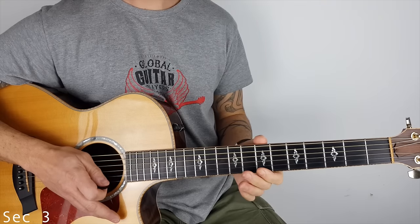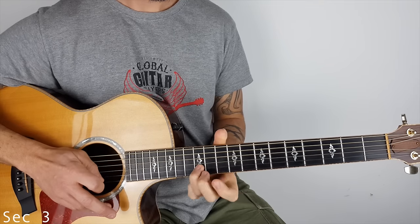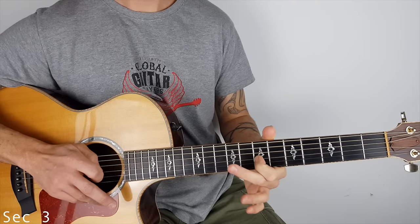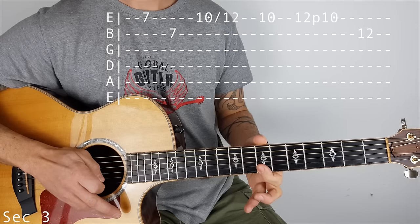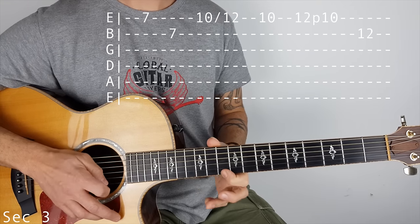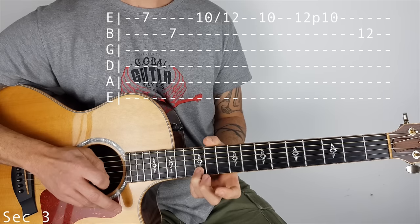So section 3 sounds like this. We've got 7 on the high E, 7 on the B, 10 on the top E, slide to 12, back to 10. Then we're going to do 12 to 10 pull off, and finish on the 12 on the B.